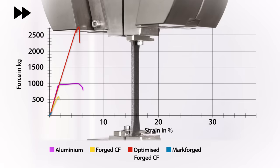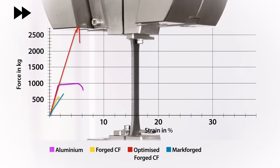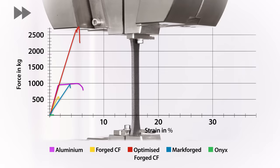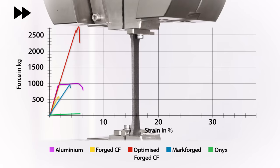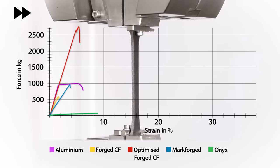This is the Markforged continuous carbon fibre 3D print. Although the stiffness is lower than the other materials tested it does still show very high strength, and fails at a similar amount of force as the aluminium. Finally we have the Onyx carbon-filled 3D print — the performance we're seeing here is significantly lower than the other materials. So whilst this is running in the background let's talk some more about the test itself.